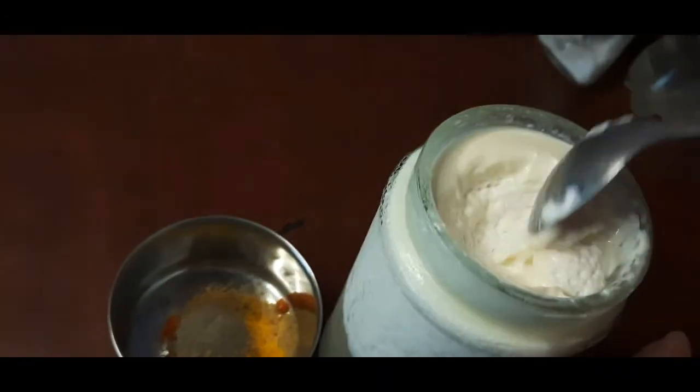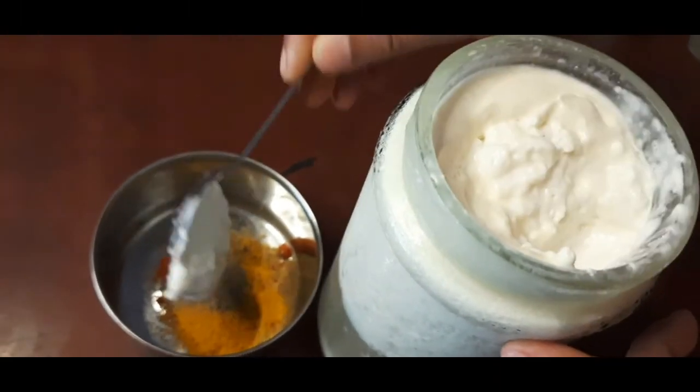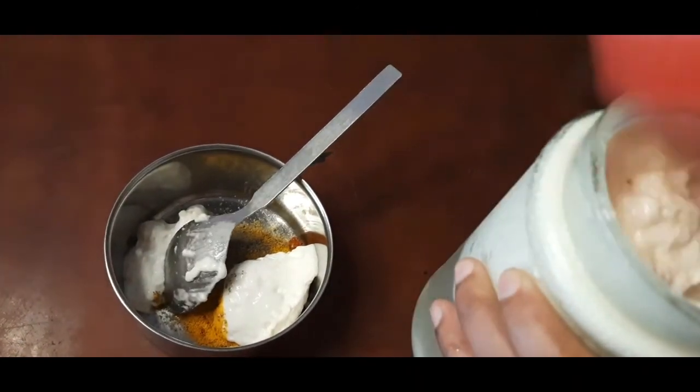This is so good. We will mix this with the roll. We will mix it.